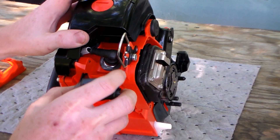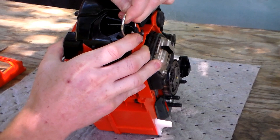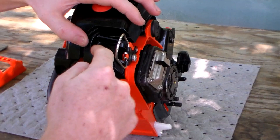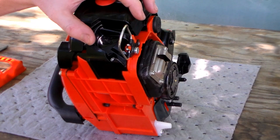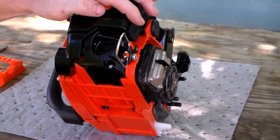Another feature is this lanyard ring here. It's a bit tedious — you have to do a lot of prying to get it to fold back into this indent. It folds out easily, but it's rather tedious to get it to fold back in. I just leave it out.